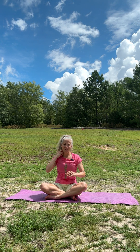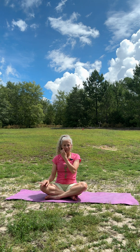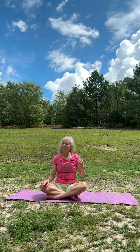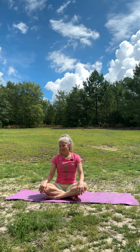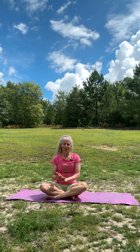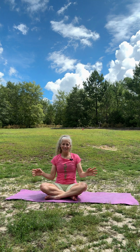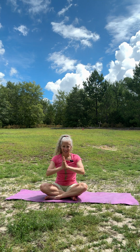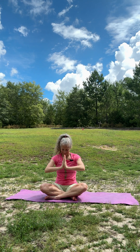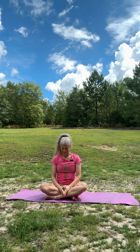I encourage you to lay in savasana for a few minutes after this practice. Head over to my channel — it's Yoga for You — and I'd appreciate a like and a subscribe. I hope something benefits you there. Lots of different videos for different needs. Until next time, take care and God bless.